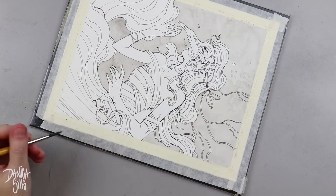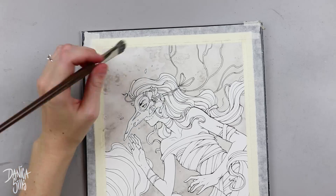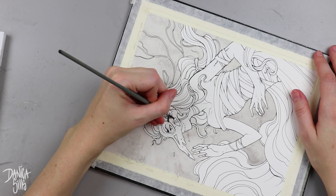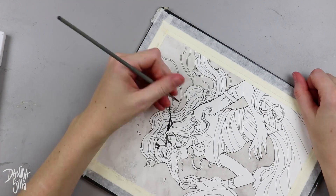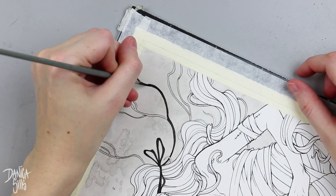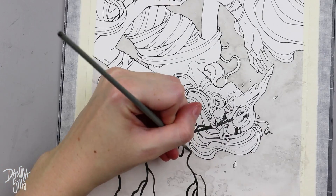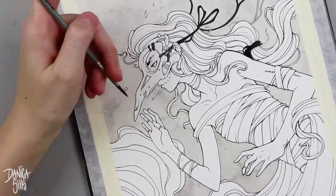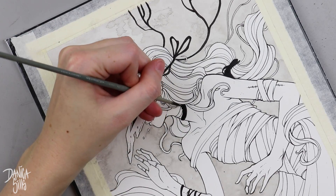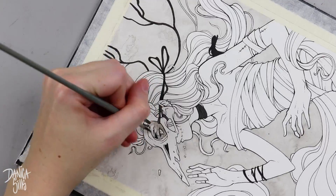If you do have an issue with your paper being roughed up from your tape — and you're using the correct kind of tape — you can use a blow dryer or embossing gun and heat up the tape just a little bit. You don't want to go too much so that it melts the glue, but if you warm it up a little it'll release its hold and you'll be able to peel it up. Sometimes the tape will stick a bit more depending on the patch or the conditions, but overall if you peel it at a good angle it shouldn't damage your paper.